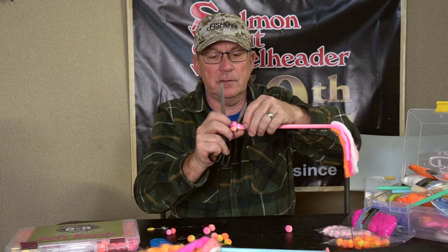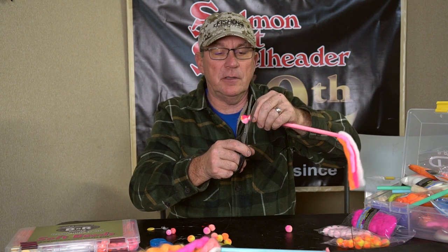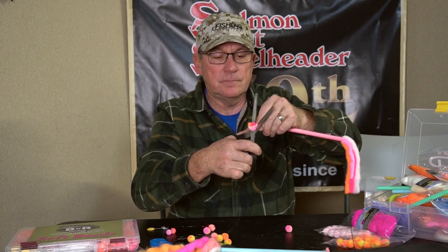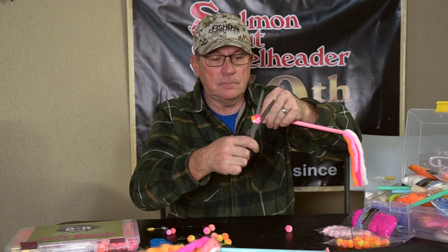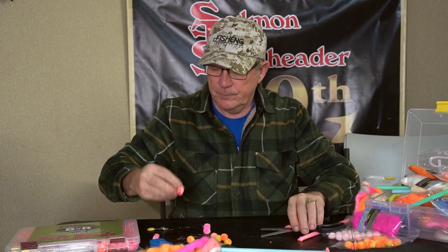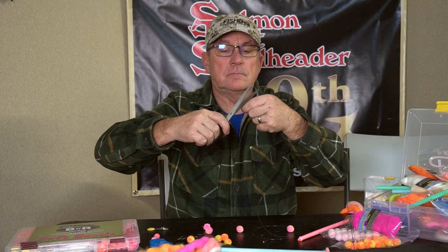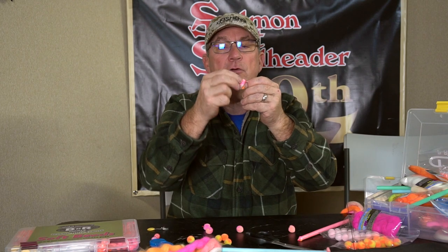There are some advantages to doing it this way because you can mix and match your own particular colors. I'll show you the easy way to do it here in just a minute. There's your yarn pretty much all ready to go. Then all you have to do is trim your tag lines off and you're ready to go — and you have an existing bait loop. If you want to put your little bait of eggs in behind there, you can just push that back as well.